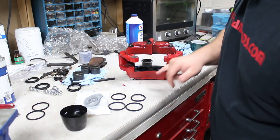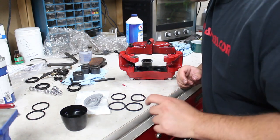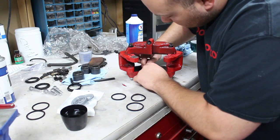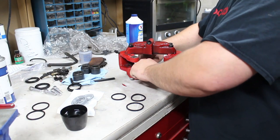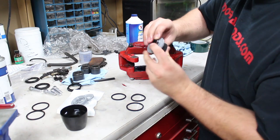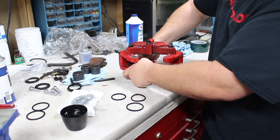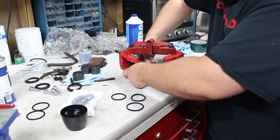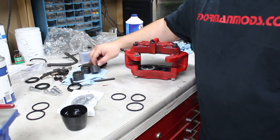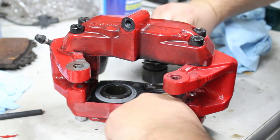For this caliper there are actually two different sized pistons — this one over here is bigger than this one. You have to get the correct piston, seal, and dust boot for each one. We'll start with the bigger one. Get the big seal all lubed up, take your big piston with the dust boot, make sure the dust boot is seated, and then press the dust boot into its groove. Now take the little piston with the little seal and do the same exact thing — lube up the seal and set it in the groove.